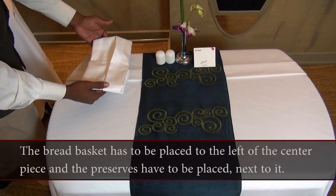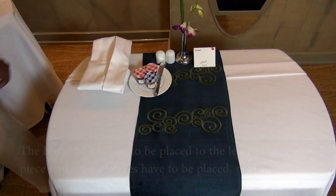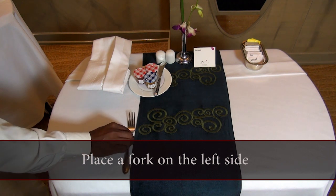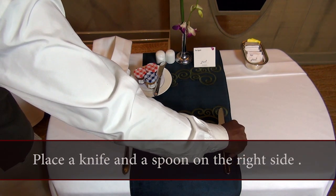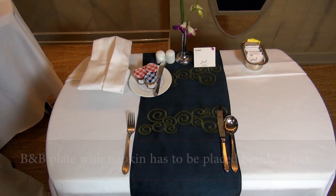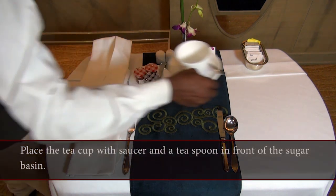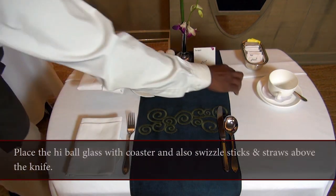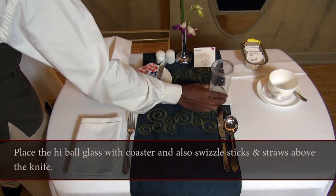The bread basket has to be placed to the left of the centrepiece and the preserves have to be placed next to it. Place the sugar basin to the right of the centrepiece. Place a fork on the left side, a knife and spoon on the right side. B&B plate has to be placed beside the fork. Place the tea cup with saucer and a teaspoon in front of the sugar basin.